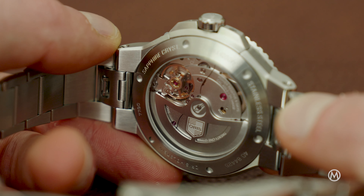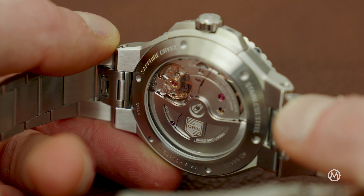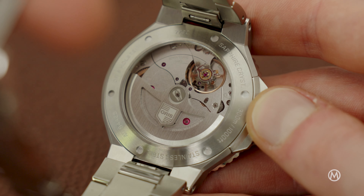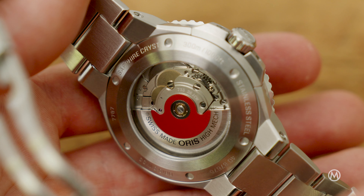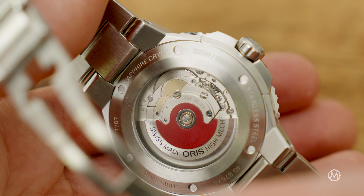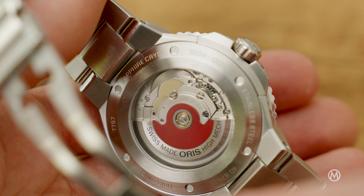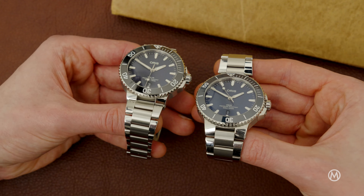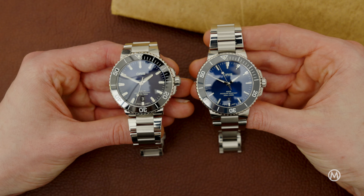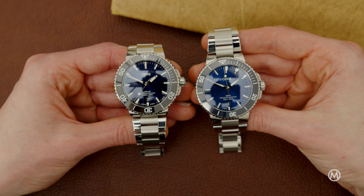Coming back to the Calibre 400, this powerful and modern automatic movement was developed in-house and delivers a sturdy 120-hour or 5-day power reserve — a very substantial leap over the 38 hours of the Sellita-based Calibre 733, also available in the largest of the three new AQUIS models. Stepping down in size, there's the mid-size 41.5mm AQUIS as well as the compact 36.5mm AQUIS, both equipped with the Calibre 733 automatic.